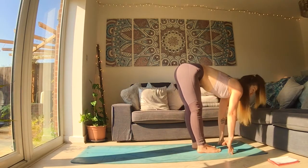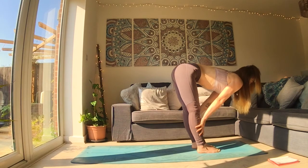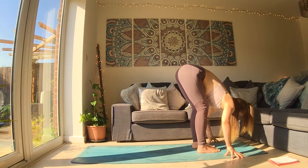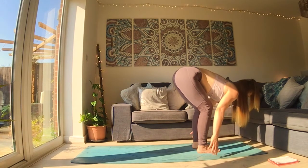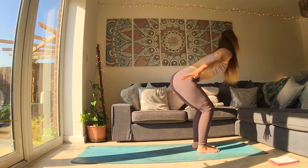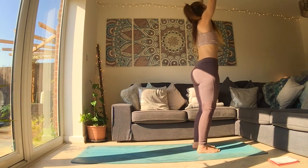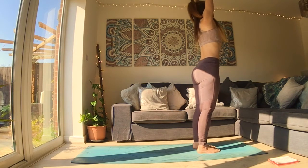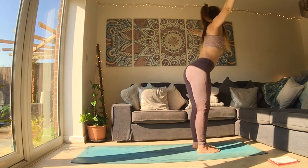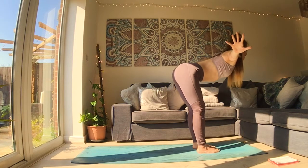When you get to the top, inhale, lift up halfway, and exhale, fold over your legs. As you rise slowly, choose your journey. Keep breathing. Get to the top, reach your hands up high, fill your body with breath. As you breathe out, dive all the way back down. Feel your fingers moving through the air.